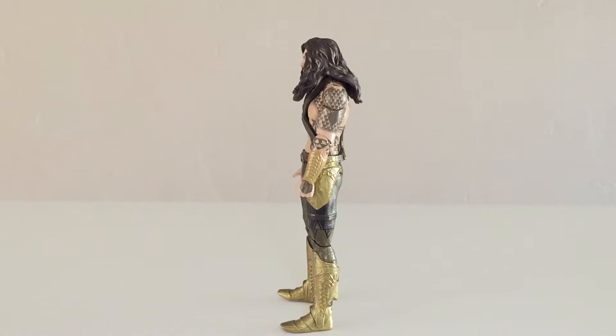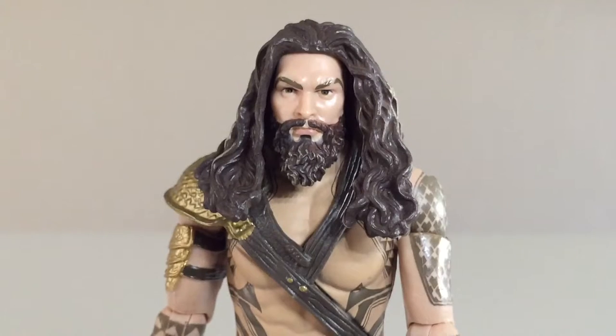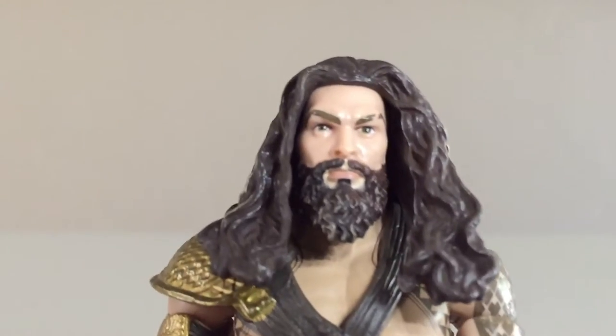He's got a good bit of articulation and comes with an accessory. Here's a close-up of the head sculpt. This doesn't really look like your father's Aquaman — this is more like Rob Zombie Aquaman, and it does look pretty crazy. I mean, would a blue-eyed, blonde-haired dude probably be living in the ocean? He'd probably look more like this if he were really a dude living in the ocean. The likeness to the actor isn't spot on — it's kind of there, but it doesn't look a whole lot like the dude. They have the right idea; it's just not the absolute best execution, but it looks all right.